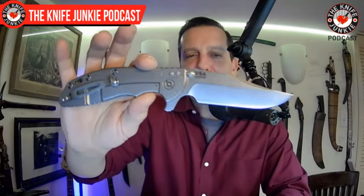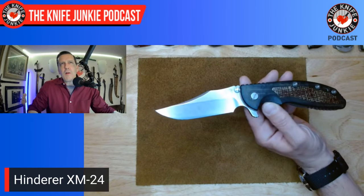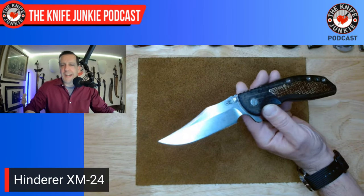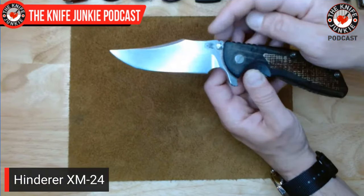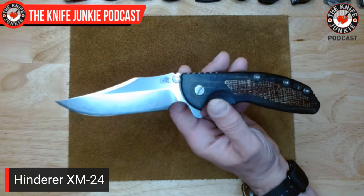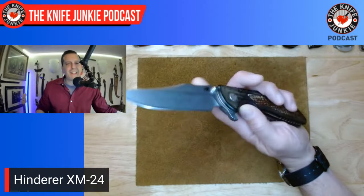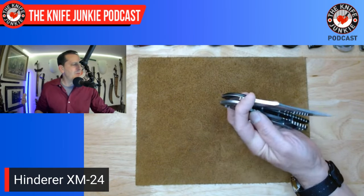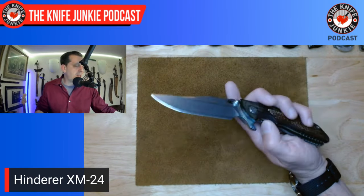I just mentioned the Hinderer XM-24 Wharncliffe — well, in my pocket today I had the XM-24 Bowie, probably my favorite folding bowie shape out there. This and the Cold Steel Recon One Bowie are probably the two greatest out there. I love this because it evokes that MAC-V-SOG shape with the dual peaks, but it has a nice long clip which reminds me of the Hell's Bells bowie and other fighting-style bowie knives.